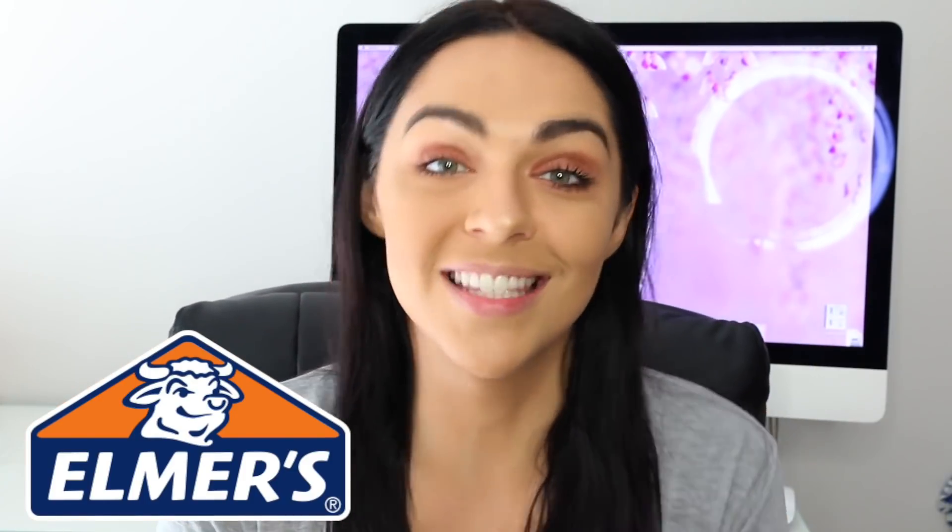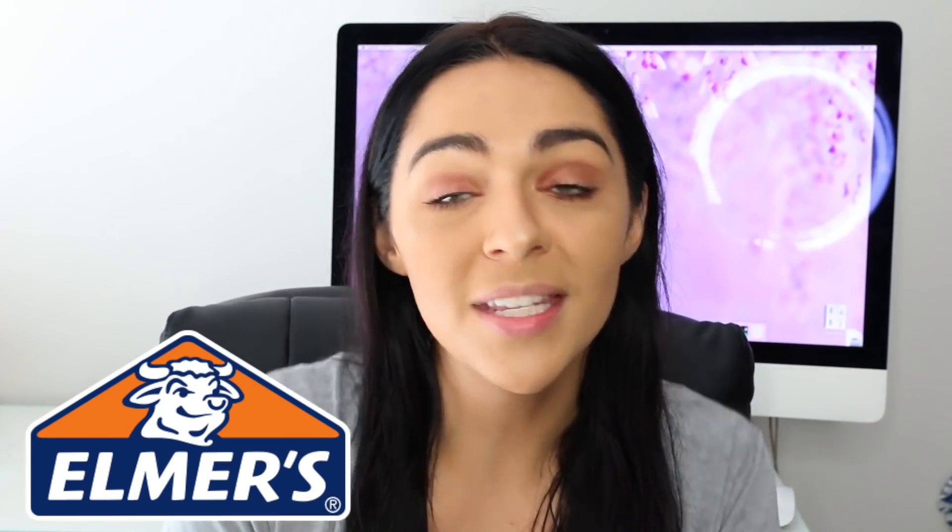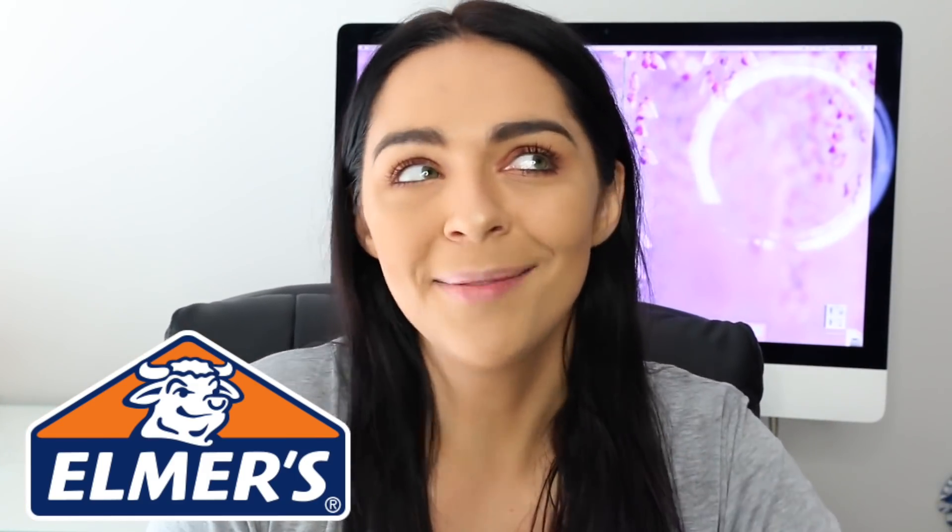Hi everyone, welcome back to my channel. Today I am doing a video where I test out all of Elmer's current slime glues — the color glues, the translucent glues, the glow-in-the-dark glues, and a white glue. I am testing out all of them today and I am so excited. Thank you to Elmer's for sponsoring this video.